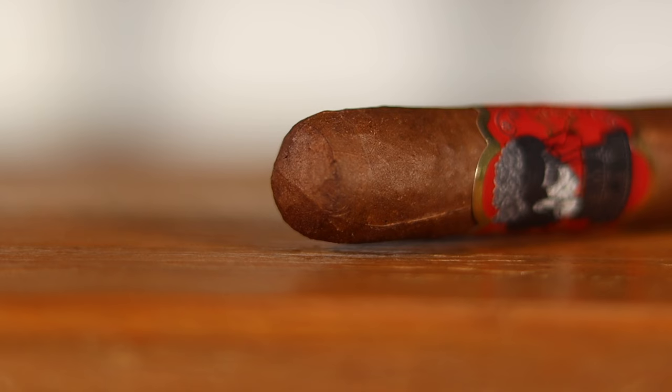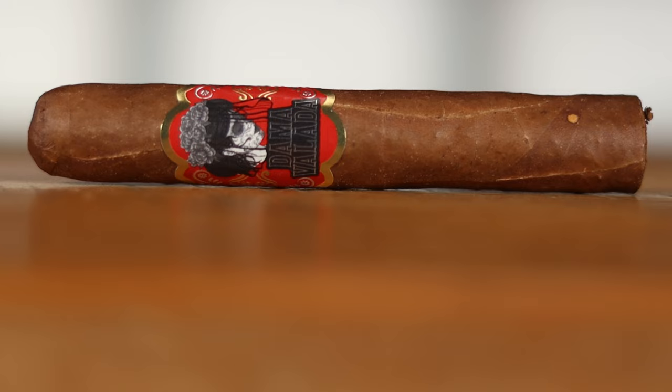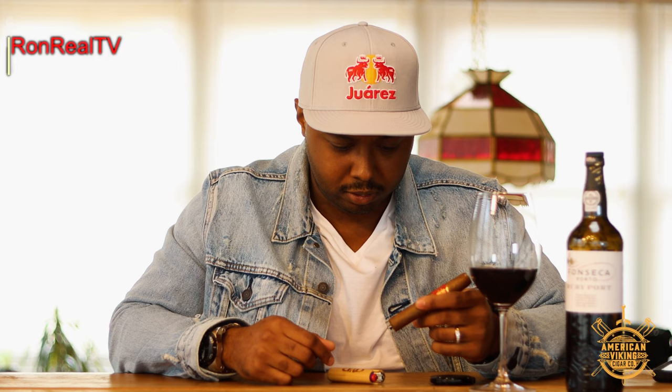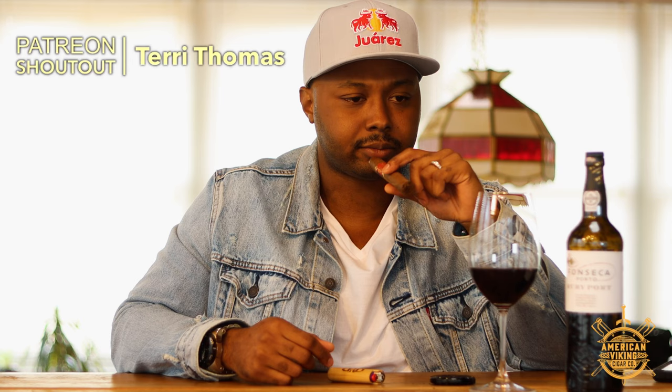Looking at the cap, it's a double cap, but a little sloppy on one side. We do have some visible but tight seams, some veins present, and a little bit of tooth on the wrapper. Not much coming off the wrapper on the cold sniff. I brought some port along for the journey but I'll start drinking that a little later — I want to see what the cigar has to offer first. The cold draw is good but a little on the loose side; we'll see how that works out.